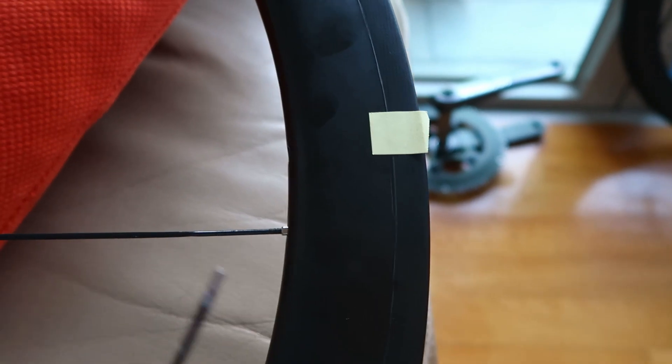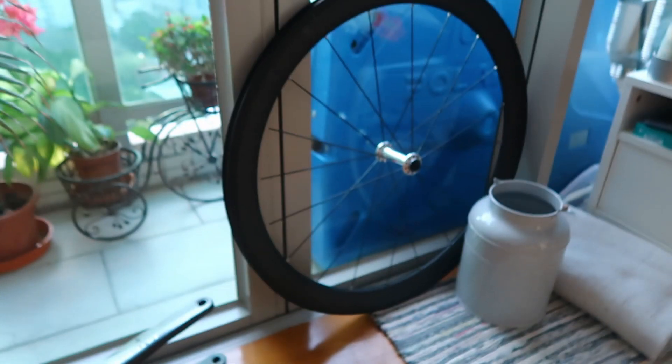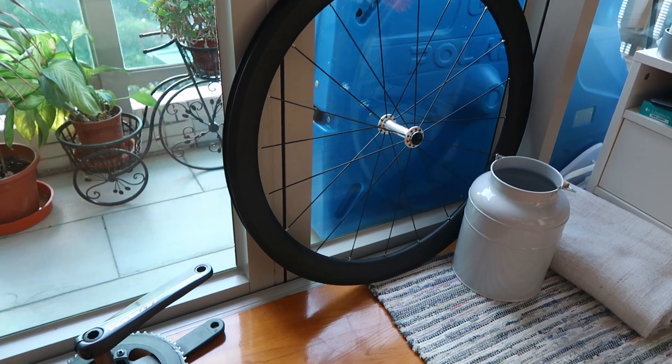I'm just going to quickly go over the basic lacing principles for the rear wheel, because the front wheel was essentially all radial — it was really easy to figure out where the spokes go, they just come straight out from the hub. On the rear wheel it's a little bit more complicated.